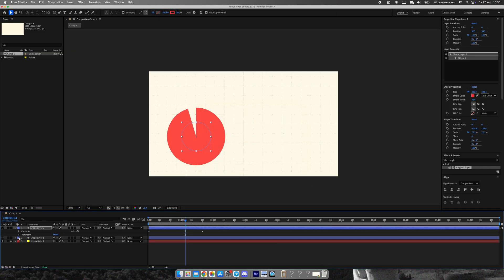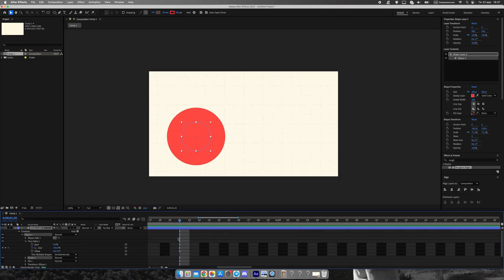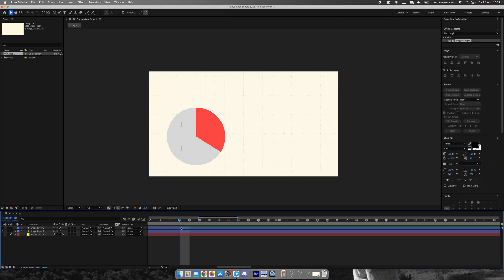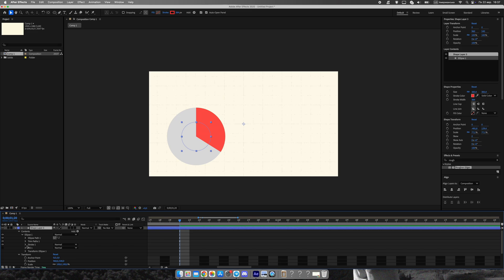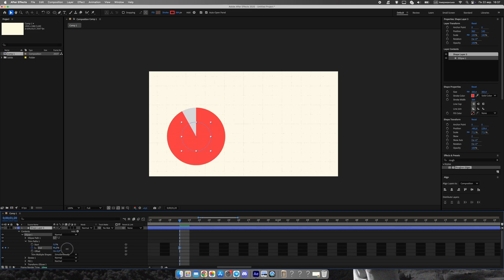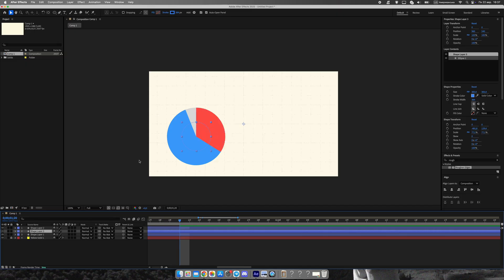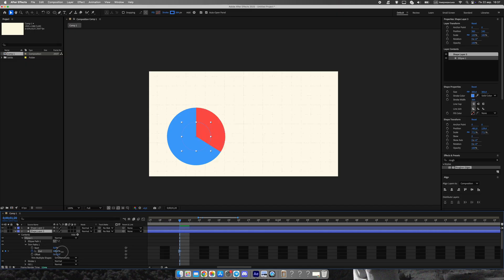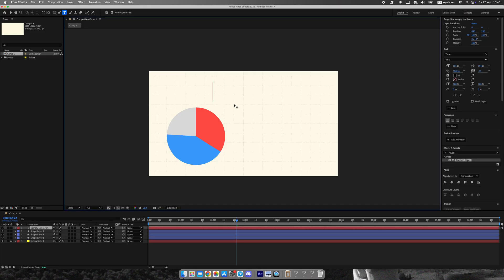To build the slices, duplicate the ellipse you just made and change the end percentage. For example, one slice could end at 33%, the next at 66%, and the final one at 100%. Each slice should have a different color so the divisions are clear and visually appealing. In my example I'm using three slices, but you can make as many as you want — even 10 slices if needed. This technique scales really well and still looks neat.